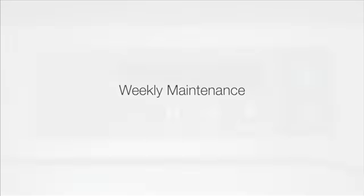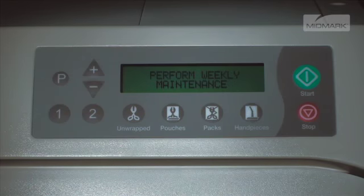Every seven days, the autoclave will automatically display the Perform Weekly Maintenance message. Weekly maintenance consists of two operations: changing the water in the unit and cleaning.